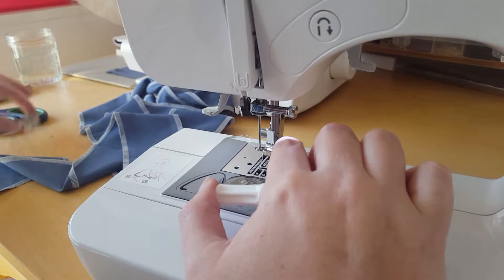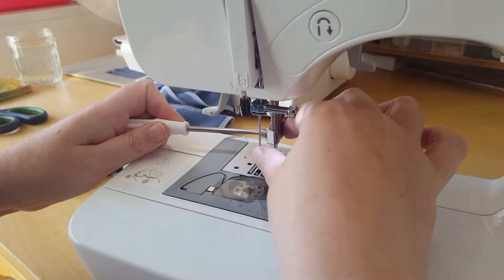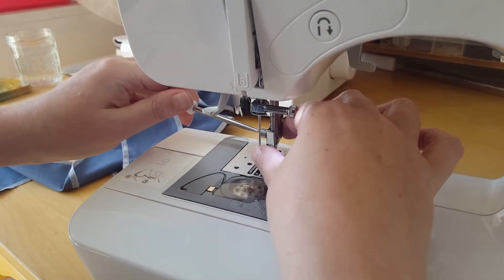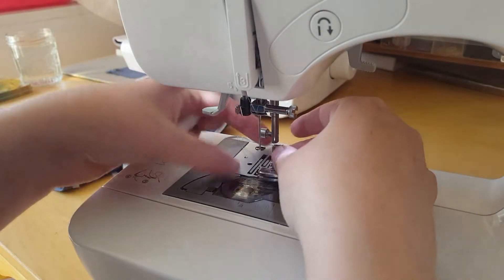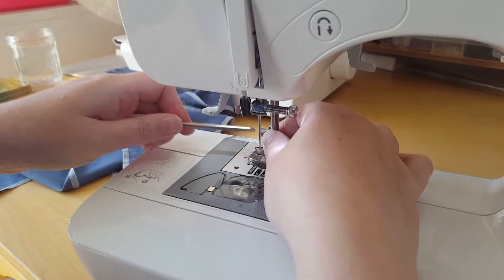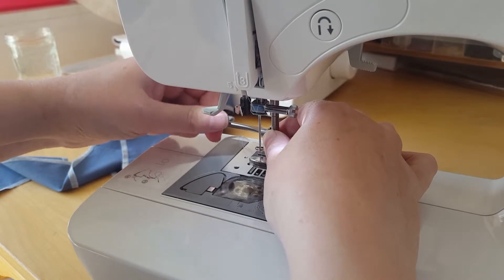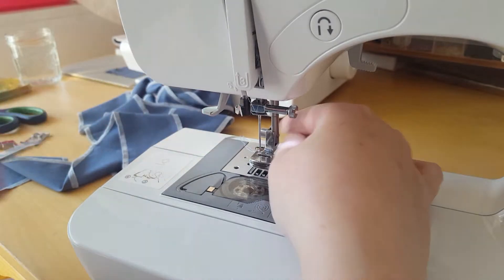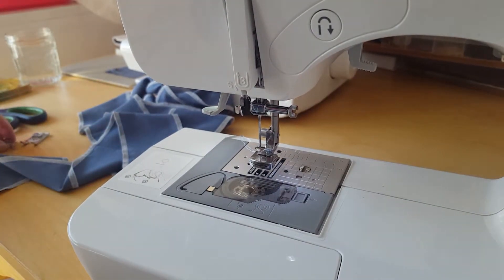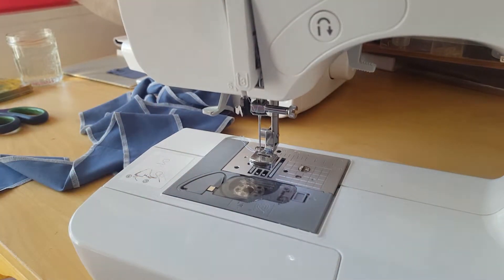First of all, I'll take the other foot off. This machine is a Brother BC2100 computerized machine. It's not a particularly fancy one as computerized machines go — I probably wouldn't know what to do with it if it was. So it's as simple as that: just unscrew the screw on the side, take the snap-on connector off, and keep those two pieces safe, or you'll be frustrated later. And the screwdriver too.